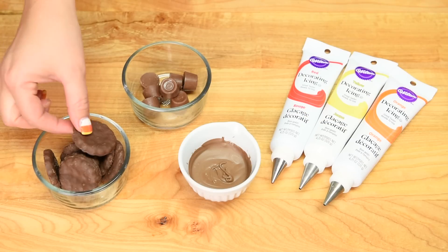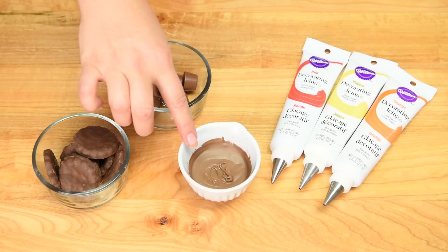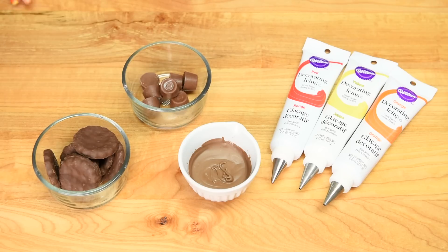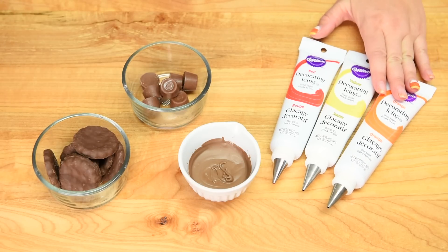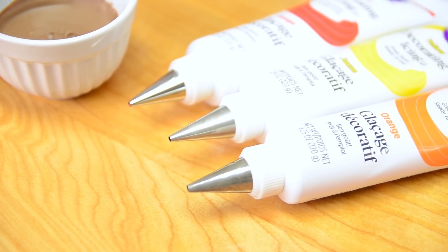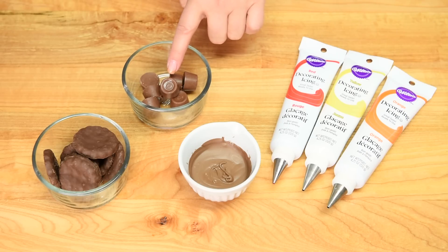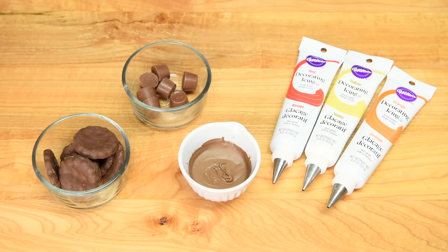To make the pilgrim hats, we're going to be using small round chocolate covered cookies. We'll need some melted chocolate and orange, yellow, and red icings, all fitted with a number four tip — though you could use any size you want. We're also going to be using little Rolos.